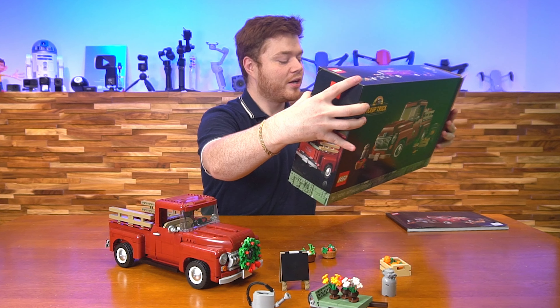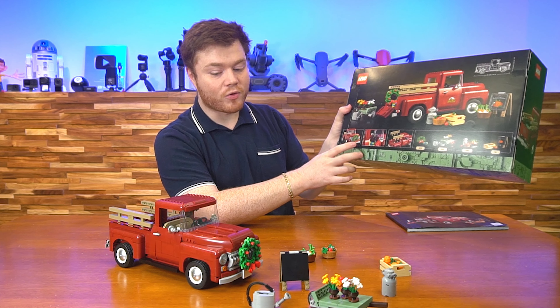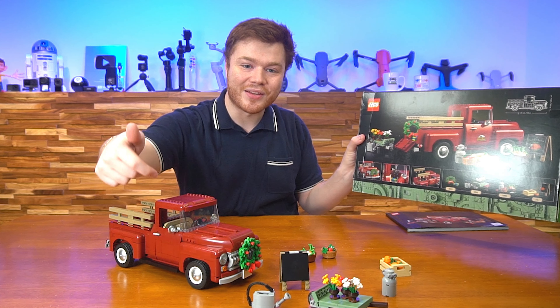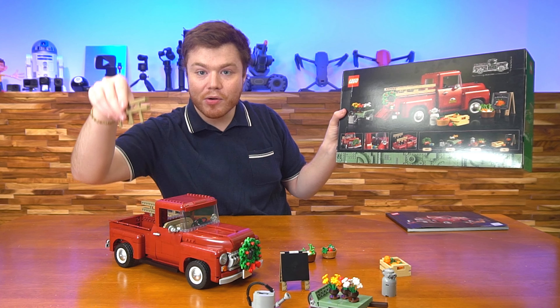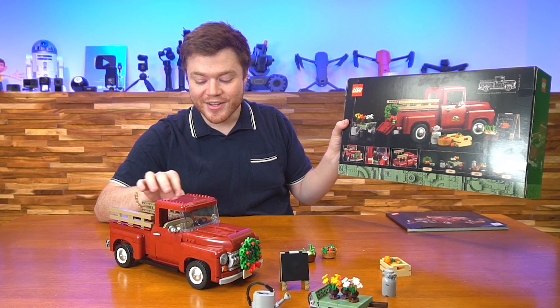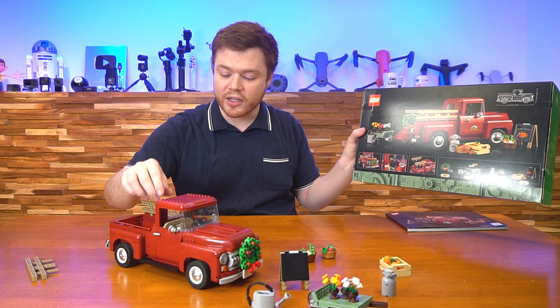On the back of the box you can see all of the features you can expect, which include the wreath you can mount on the front hood, and there's a Christmas present mounted on the seat with a little peg to put it on. These are completely removable — they're not even attached. They're just wonderfully slotted in there to look very nice, and they're removable if you want a cleaner aesthetic.